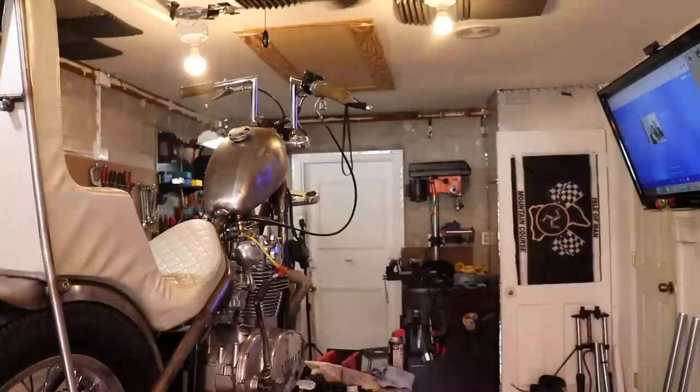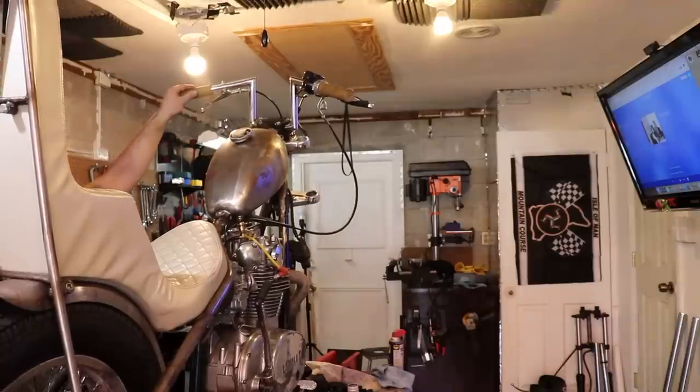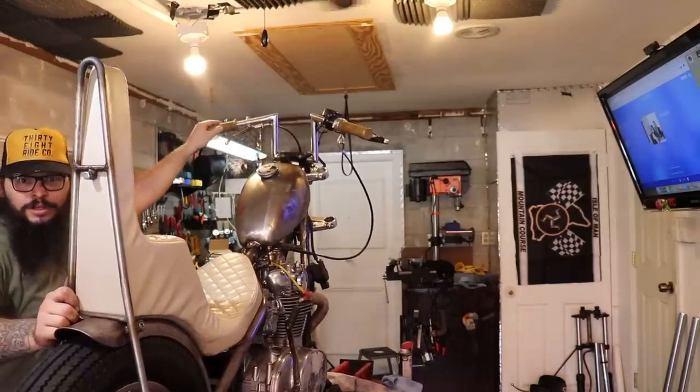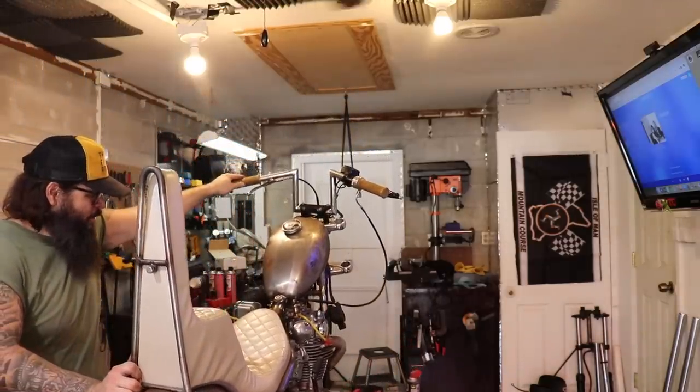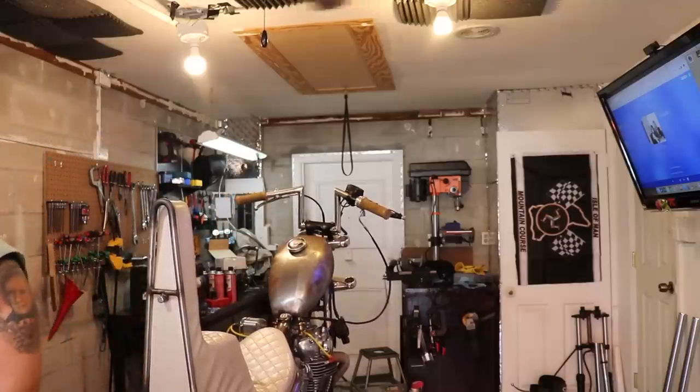We have a rear wheel on the bike! It's time to address the front end, so let's get into it. So what do you do — just shoot everything you're doing and then edit it, cut out all the bullshit? I don't even know, dude. I just figure it out when I get it. Sometimes I'll do all this stuff and then have the video and be like, this sucks. It happens.